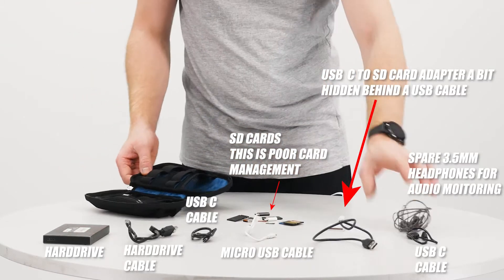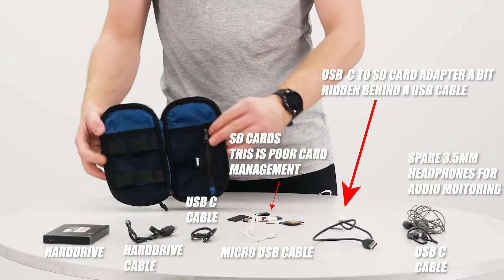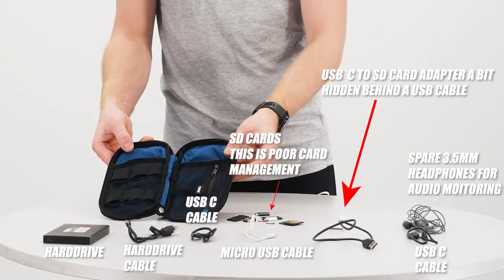In it, I keep a few cables, a USB-C to SD card adapter, some SD cards, and a hard drive. I plan on getting a smaller and faster storage device such as the Samsung T7, as hard drives are a bit vulnerable to damage while travelling.